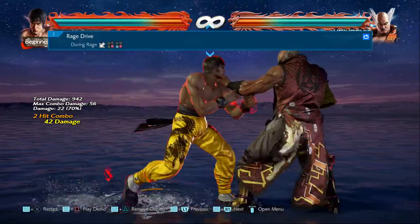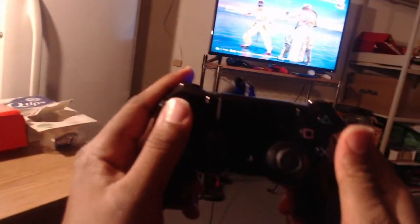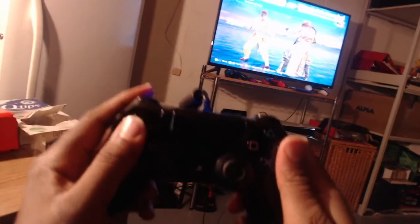It's pretty straightforward, but I'm going to go ahead and give you a visual aid on how to execute Law's Rage Drive on the gamepad via webcam. Let's get it.